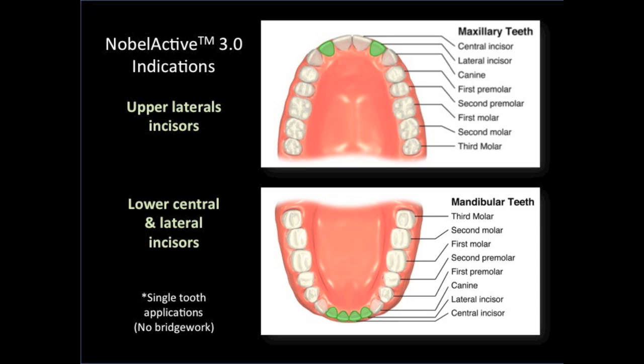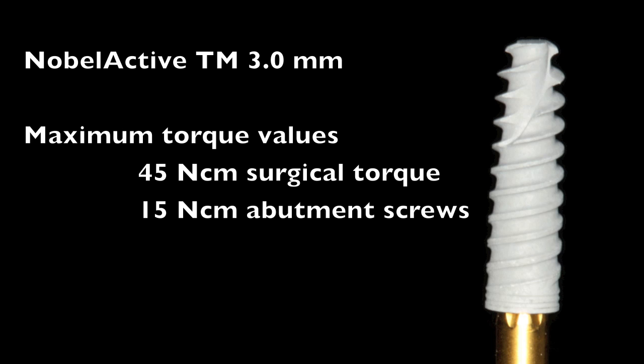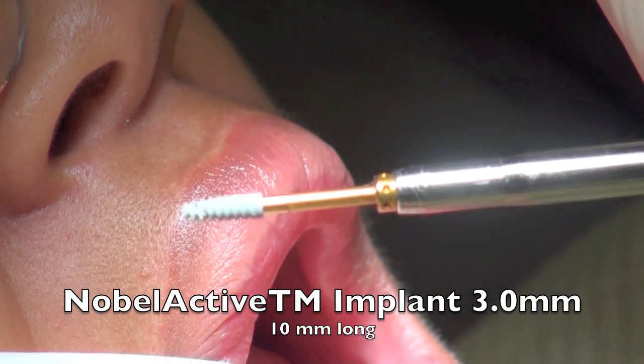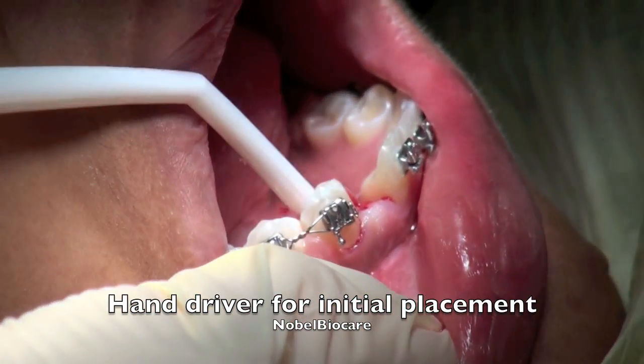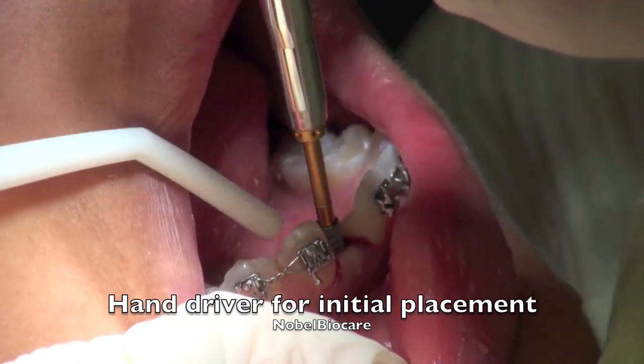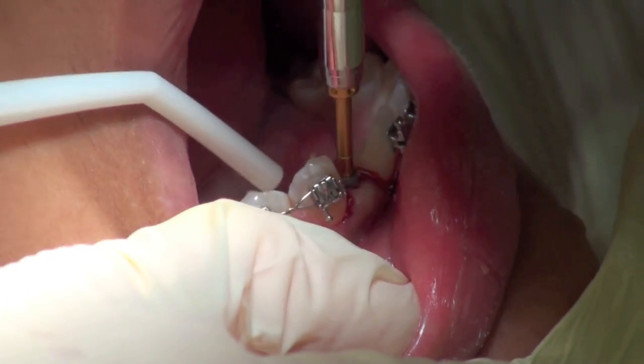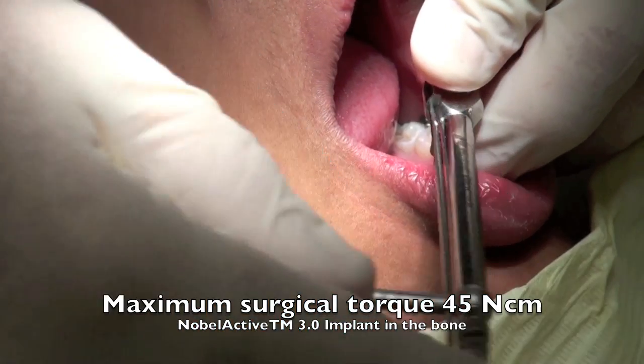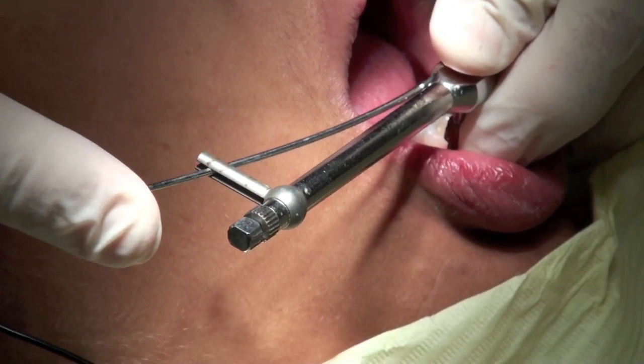According to the manufacturer, the 3.0 NobelActive implant is only indicated in three tooth positions: first the upper lateral incisor position, and then also the lower central and lateral tooth positions. This is only applied in a single tooth application. The maximum torque for the implant is 45 Newton-centimeters at the surgical time of placement, and for prosthetics it's 15 Newton-centimeters for screws. For today's case we're placing a NobelActive 3.0, 10 millimeter long implant — perfect for this thin ridge where we don't want to get too close at the apex. As we place this implant using a surgical driver, we have to be careful not to generate too much force, with a maximum surgical torque of 45 Newton-centimeters.